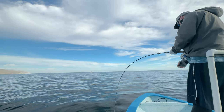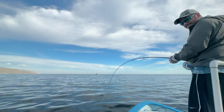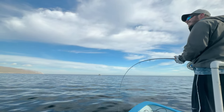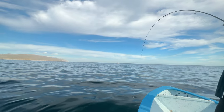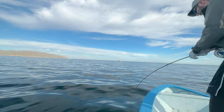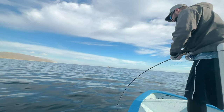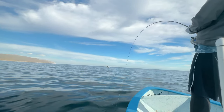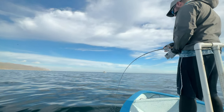Speaking about fly lines, we recommend using an intermediate to sinking fly line. As an example in this video, I was using a G. Loomis NRX 10 weight fly rod with at least 350 yards of backing, and you can see this fish took me to the backing multiple times.